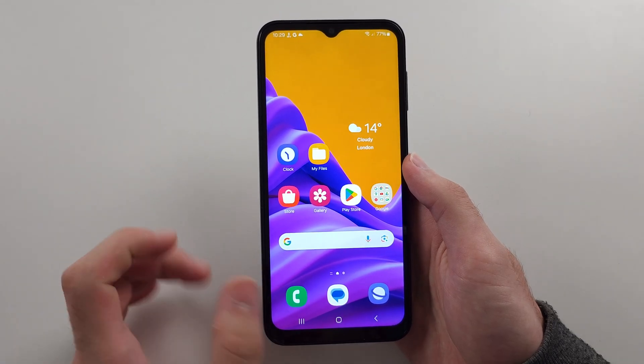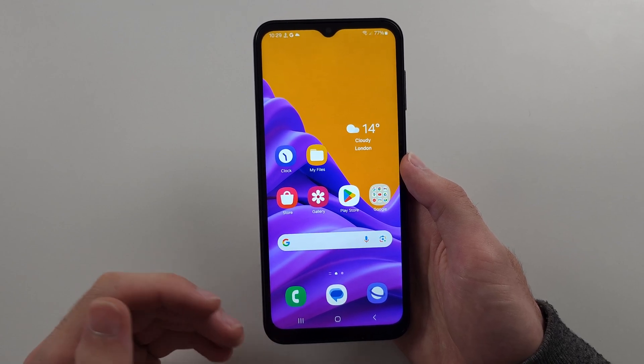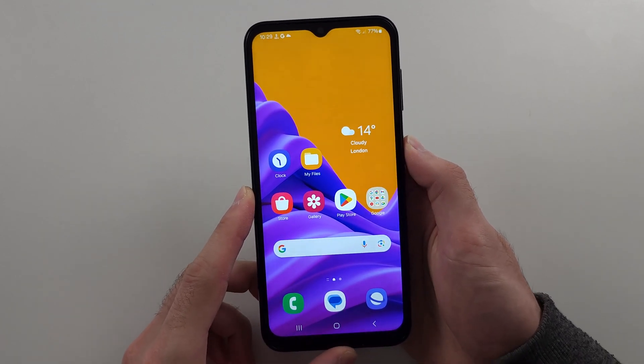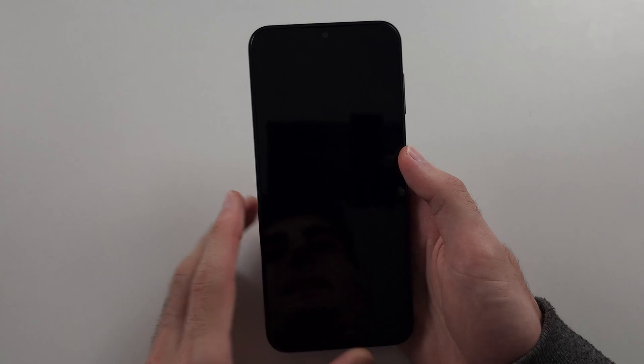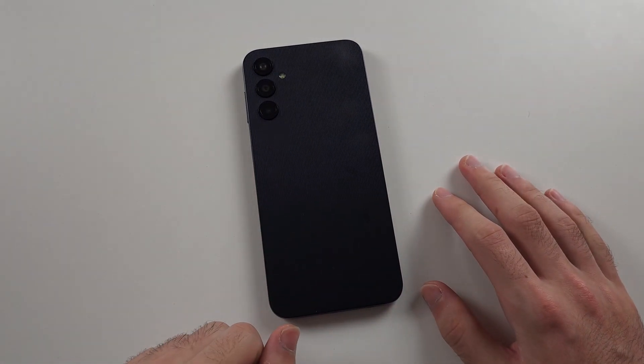If it's still not working, the loudspeaker microphone connector may have come unplugged inside your phone. We can actually fix this. First, we're going to turn off the phone — this is a mandatory step, otherwise we may cause issues with the motherboard. Once the phone is fully off, we're going to try to put that connector back in place.